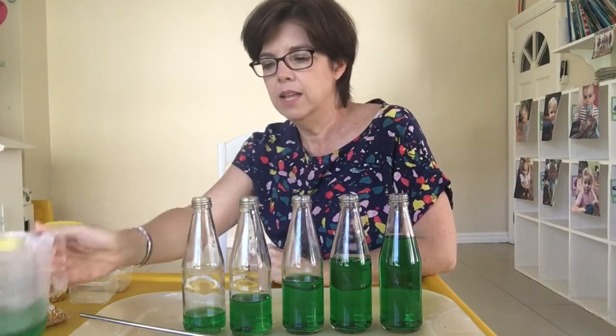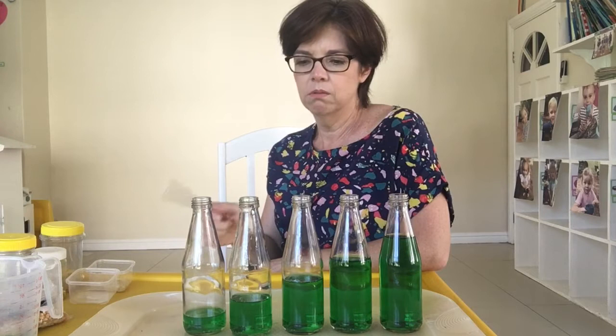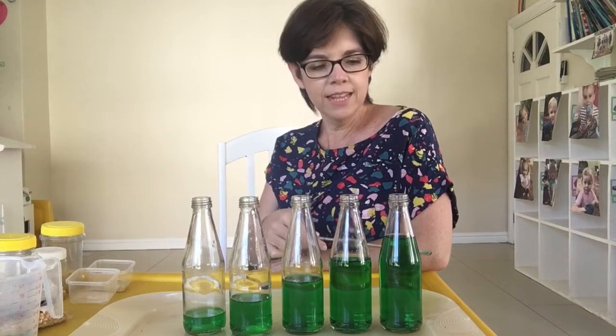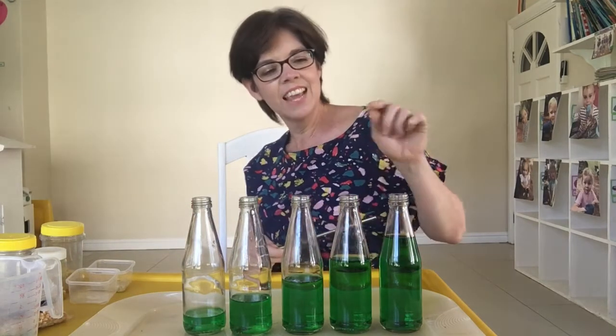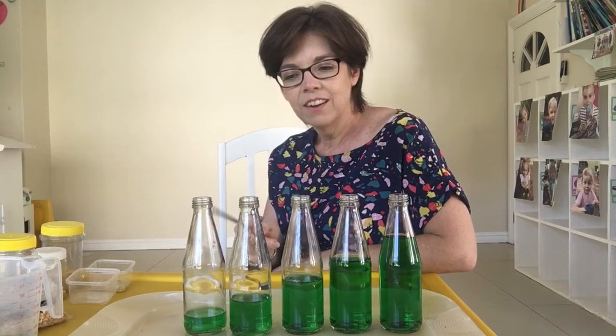Let's have a listen and see what sounds they make. Oh, that's a high sound! They're making different sounds. If there is lots of water inside the bottle, it makes a lower sound. But if there's only a little bit of water in the bottle, it makes a high sound.